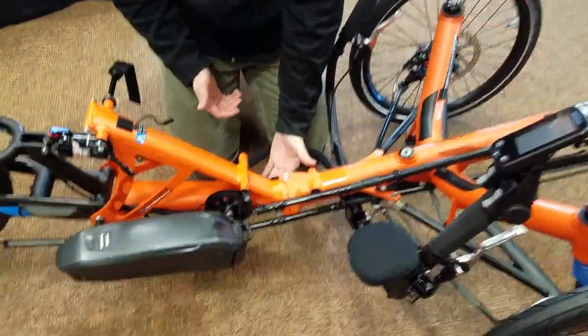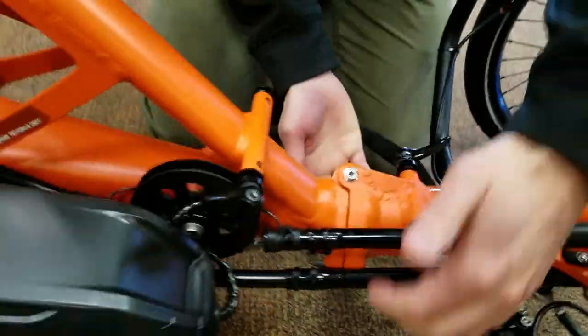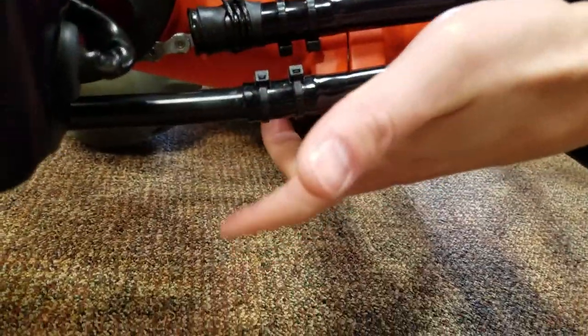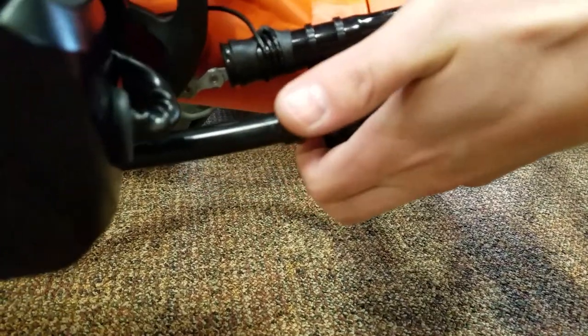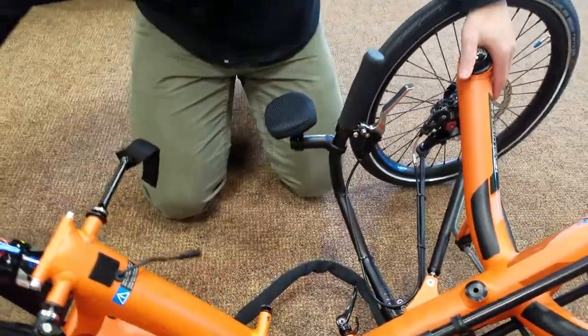Then we'll come to our folding hinge, undo that quick release in the middle, and there's a safety latch down here that I'll also have to undo. Undoing that, and then I'm going to push the hinge inward — that starts the folding process.